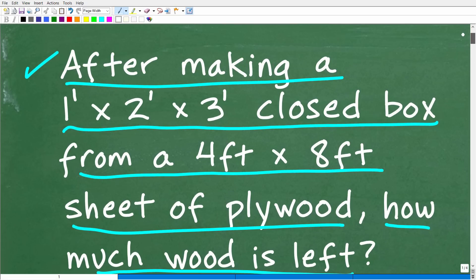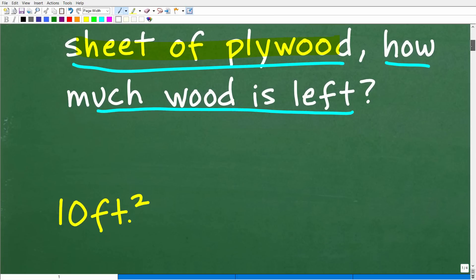All right, so let's just kind of quickly think about this. We're going to be making this closed box with dimensions one foot by two foot by three foot, and we're going to be making this box from a sheet of plywood which is four foot by eight foot. Hopefully we have enough material from this sheet of plywood to make this box — and indeed we do. So how much wood remains after we make this box?